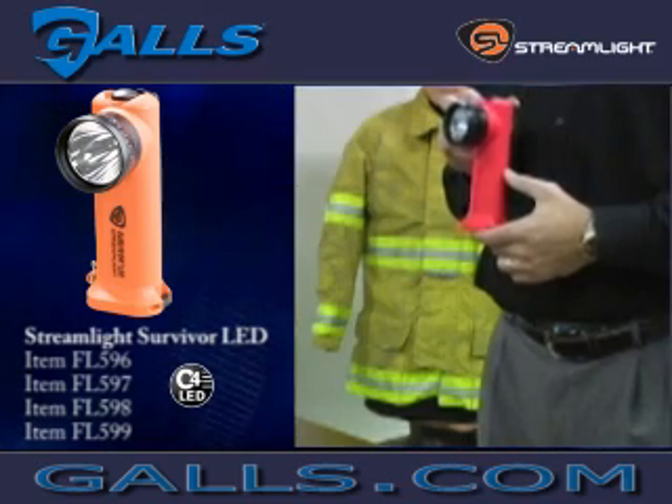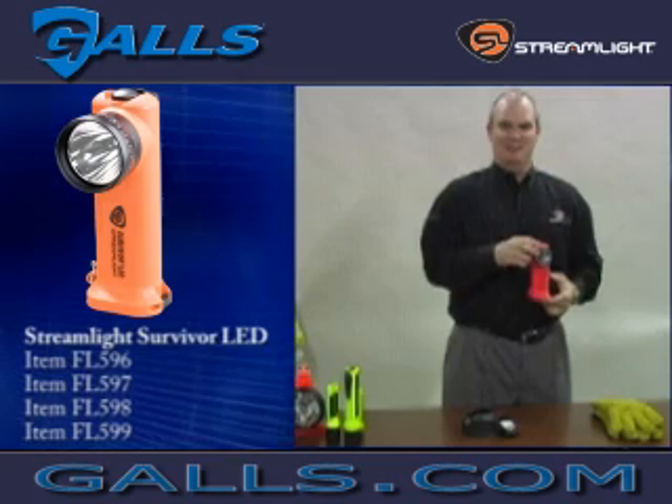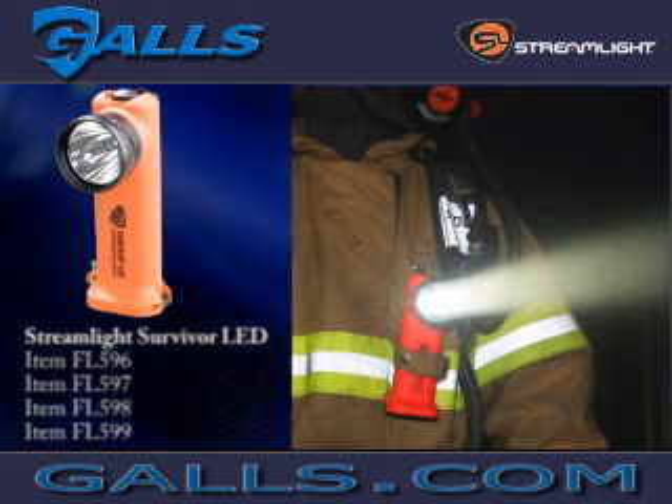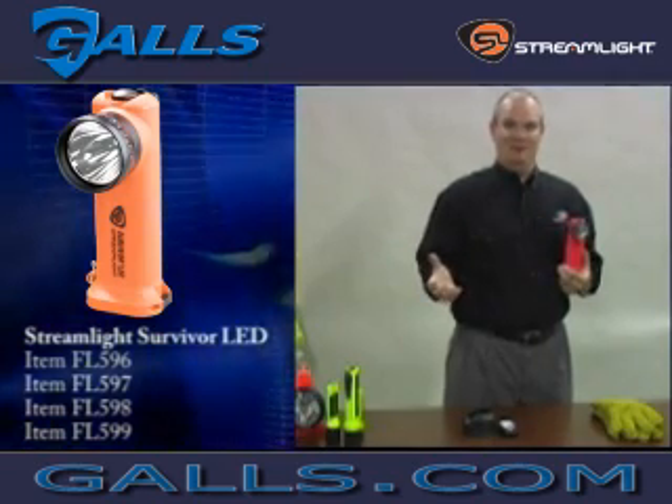One of the advantages of the right angle light for the fire service is it provides hands-free operation for a firefighter. The idea is that typically the light is clipped onto the gear because of the angle of the body of the light, allowing them to see straight ahead without using their hands.